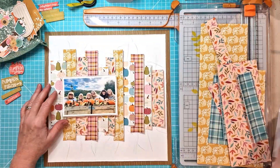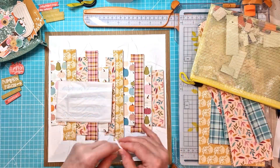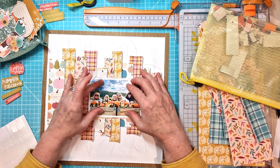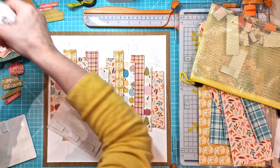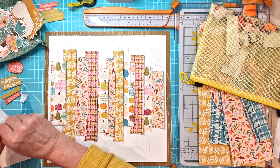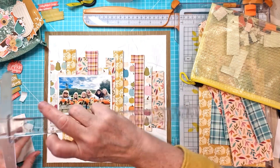It's all done and I've left the threads loose at each end — it just adds a little bit of different texture to the layout. I've backed my photo with a little bit of light tissue just to create a difference between that and the background. I decided not to use a pattern paper because I had so many in the background already, so this just gives a bit of definition between the photo and the background.